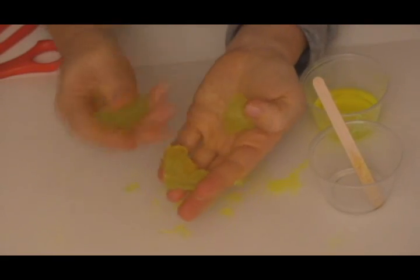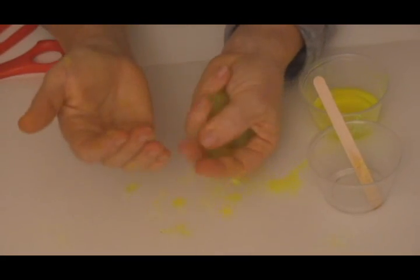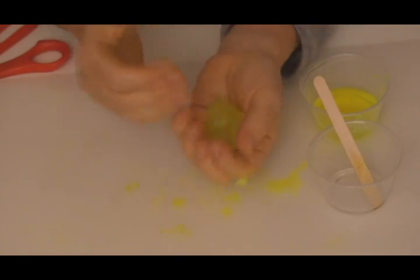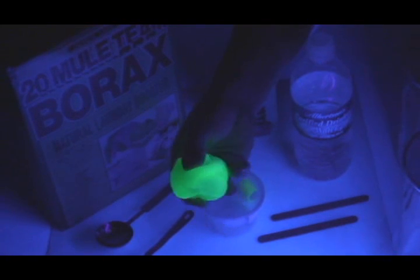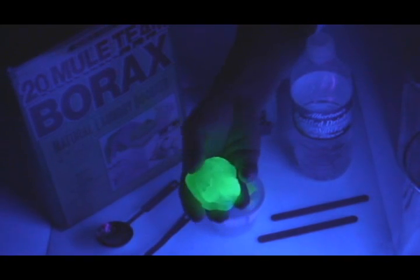To give your slime a longer life, store it in the refrigerator or the freezer. You can use a microwave to thaw out your slime. You'll need a long wave UV light to make your slime fluoresce. Go have fun!